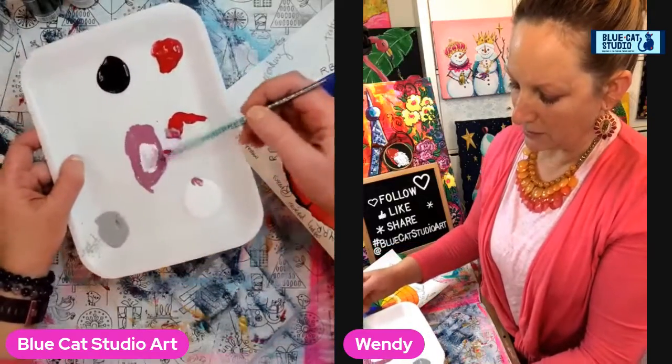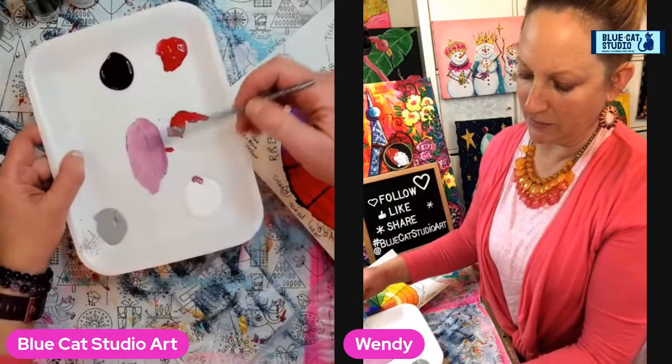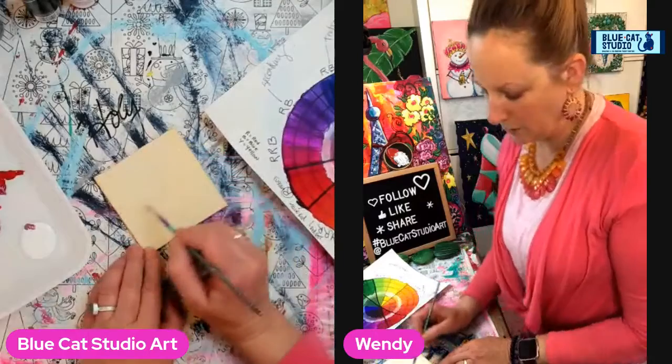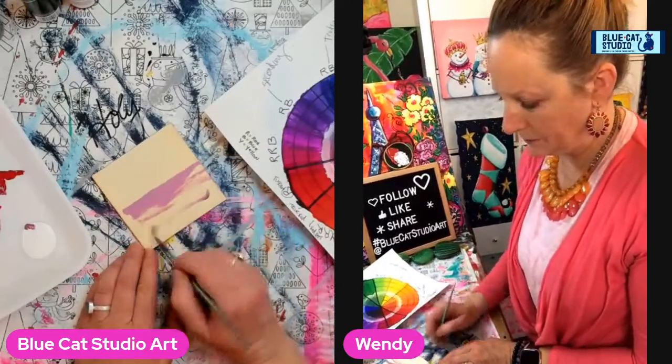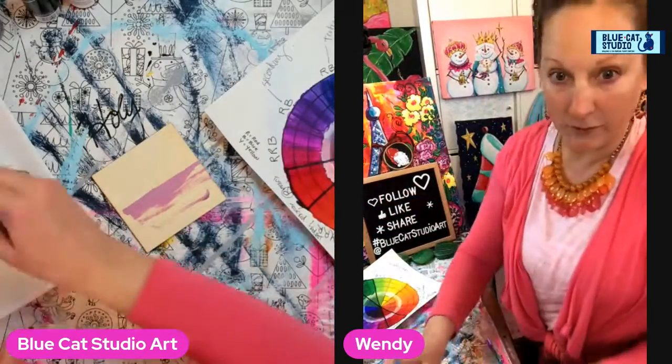I'm going to add some white to that to lighten it up a bit, and that creates kind of a muddy, funky, near-purple color. We're going to just use that in the background, pulling a line across here. I think I want a slightly larger flat brush to just make this go faster.